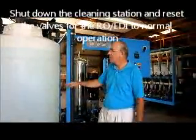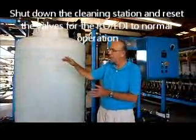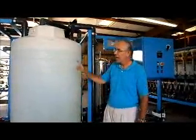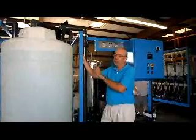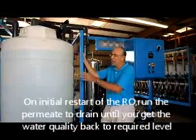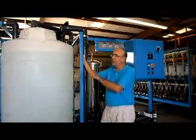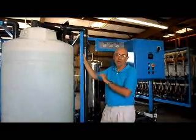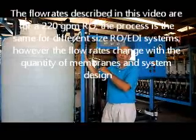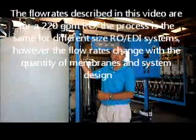Turn your cleaning system off, and put your valves back in their normal operating position — close the cleaning valves, open the normal operating valves, and run your RO system. After cleaning, it's a good idea to dump your permeate to drain and not feed it directly into the EDI right away. Wait until you run the RO a little bit and confirm that performance is what you want — permeate TDS less than 10 microsiemens and quality is good. Then you can put that into your RO permeate tank and feed it to the EDI.